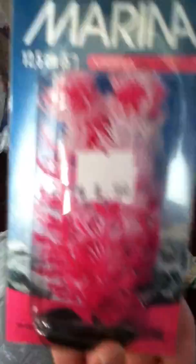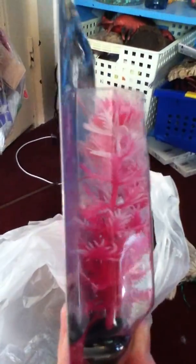First I got a Marina Vibrascaper plant which was $2.99. It's pretty — it's pink and white.